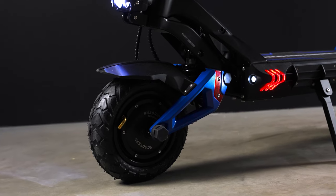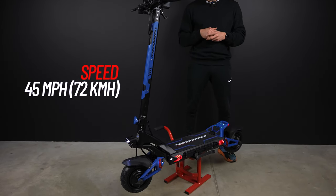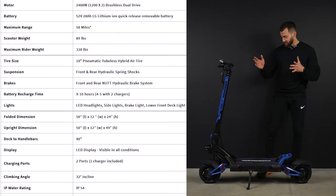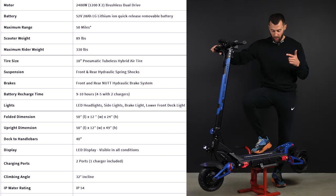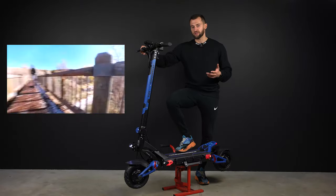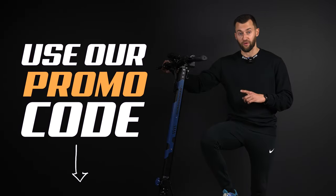The scooter has really good specs for the price. It's a 45 mile per hour scooter with 40 miles of range — I think that's in real world conditions. Honestly, it looks way better than I expected. The scooter has a really futuristic design. The RS5 regular version costs $2,000, and the RS5 Plus with a larger battery and more range will cost you $2,300. You'll get $100 off if you use our promo code.